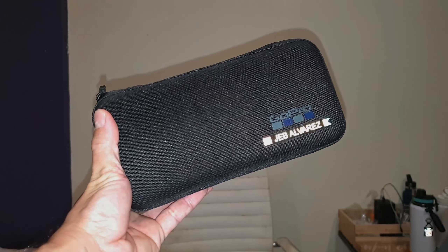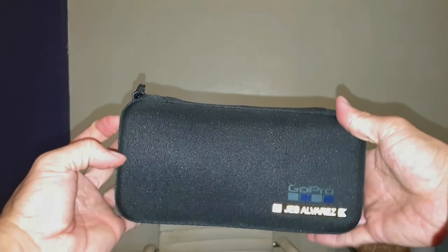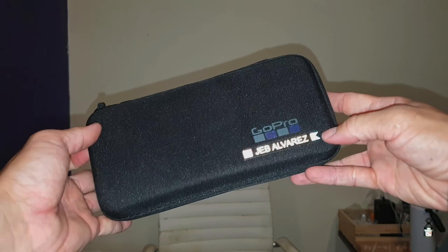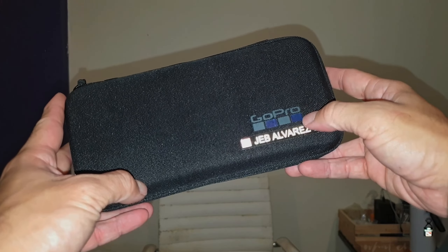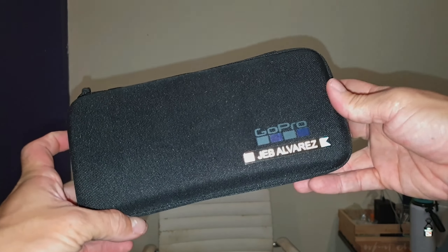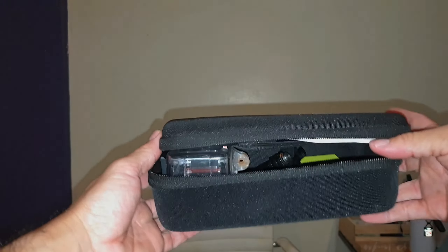Hey guys, Jeb here again. I have my hard case for my GoPro — I just put my sticker name on there and colored it, so it's all gray, just so you're not mistaken. It's a nice pouch hard case for my GoPro, and it fits a lot.